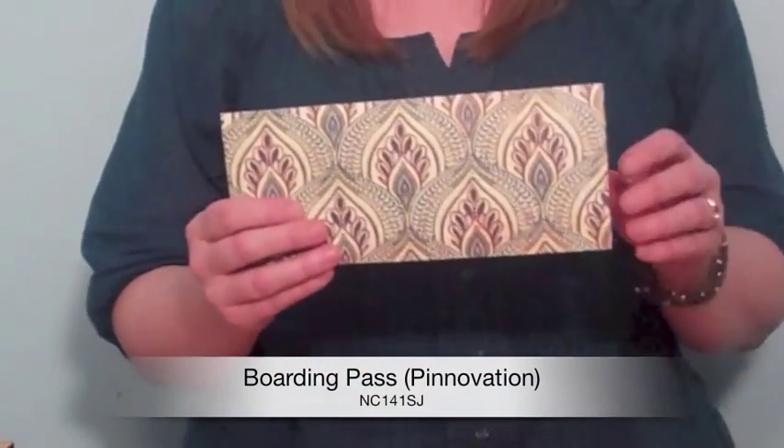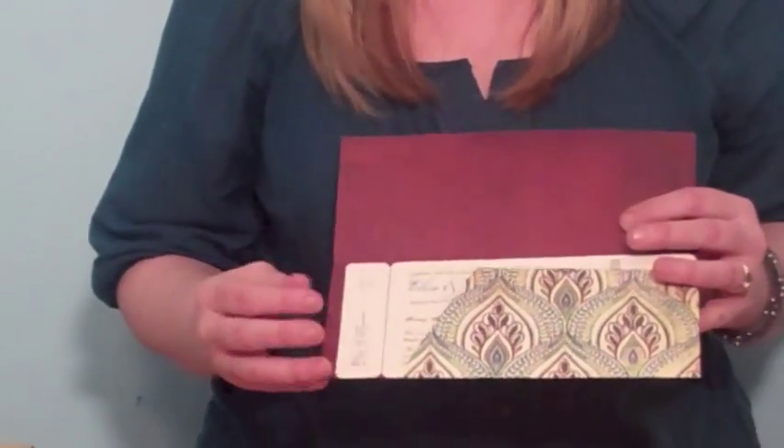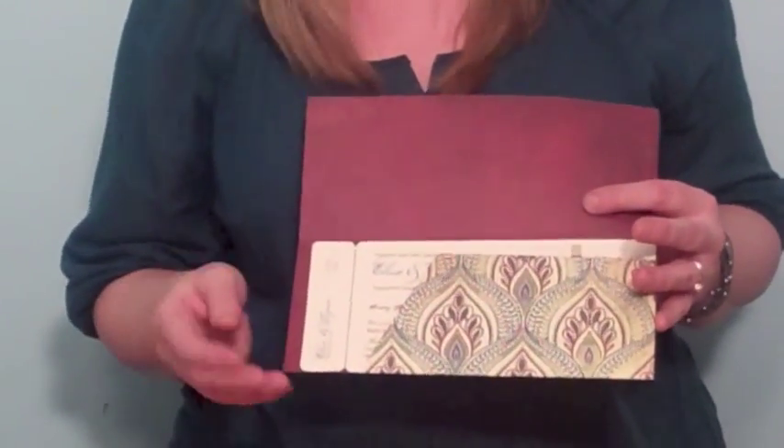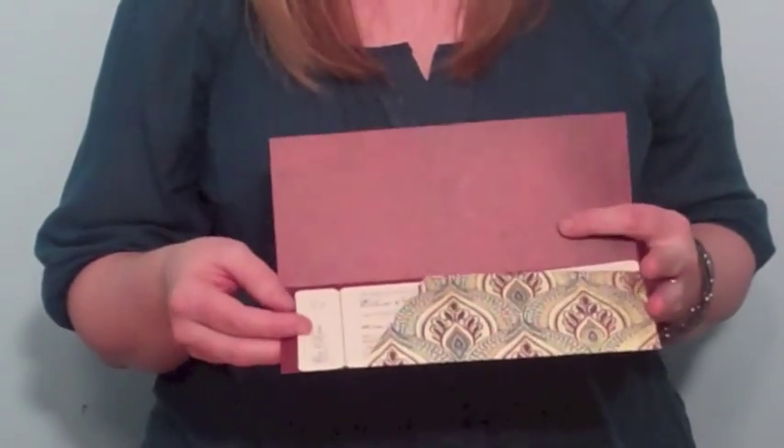Let me show you what it looks like. So here is the pocket — I just did it out of a fun pattern paper. When you open it, you've got your boarding pass inside. This is great for save the dates, for weddings. They really coordinate great.